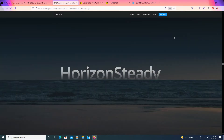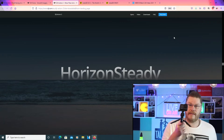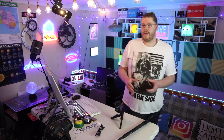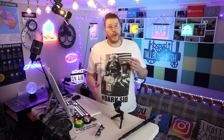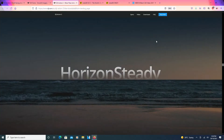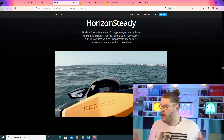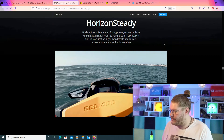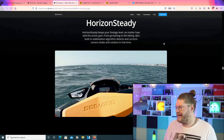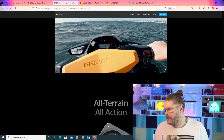Horizon Steady. The GoPro 10 has something very similar, and it's pretty much industry-leading when it comes to stabilization. It will be interesting in the future to see test results between the GoPro 10 and the new Osmo 2 — which one is steadiest? Horizon Steady keeps your footage level no matter how wild the action gets. From go-karting to dirt biking, DJI's built-in stabilization algorithm detects and corrects camera shake and rotation in real time.